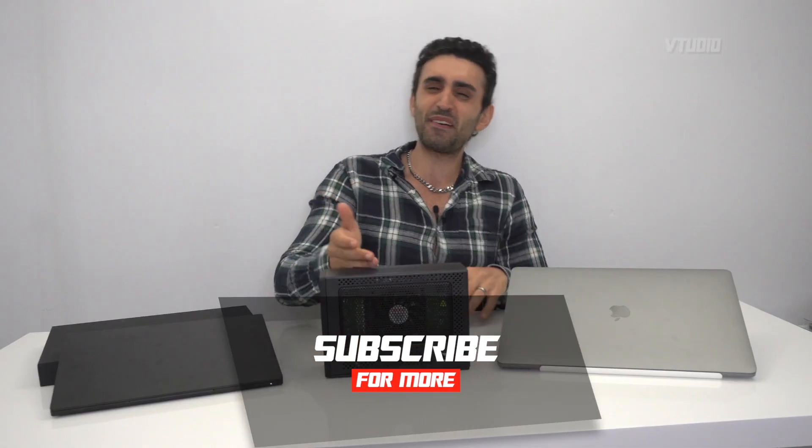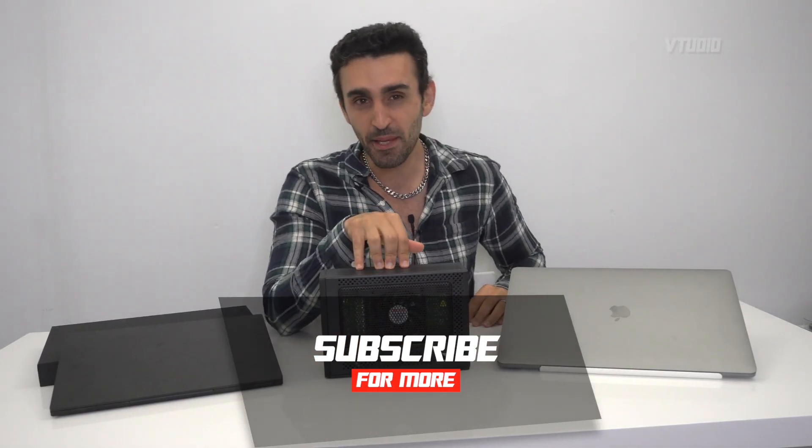That was the RX 5700-powered Mini Pro from PowerColor. Let me know what you think of it and what eGPUs you guys are rocking to make your laptops into super pros. Hope you enjoyed the show.